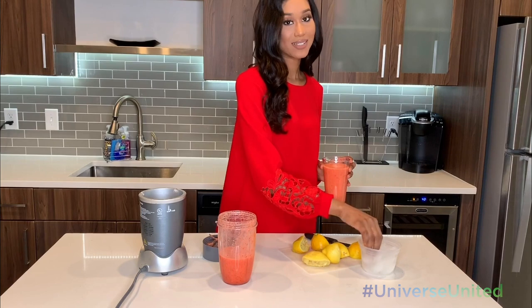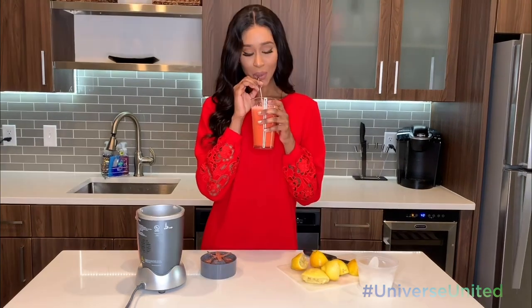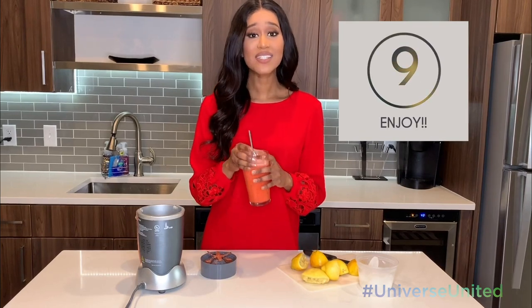If you want, you could also add some ice, which is what I like to do, or you can even add some chunks of strawberry in there. It's definitely my go-to drink while I've been home because it gives me all the summer feels.